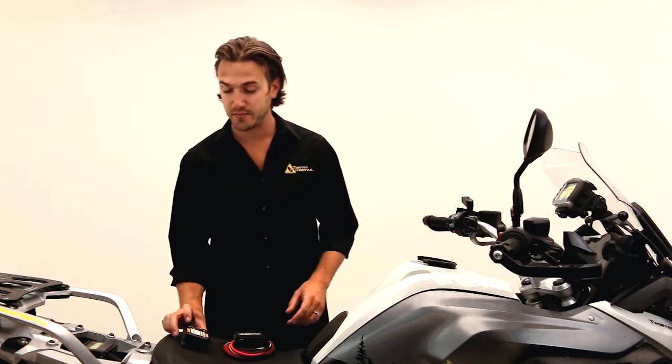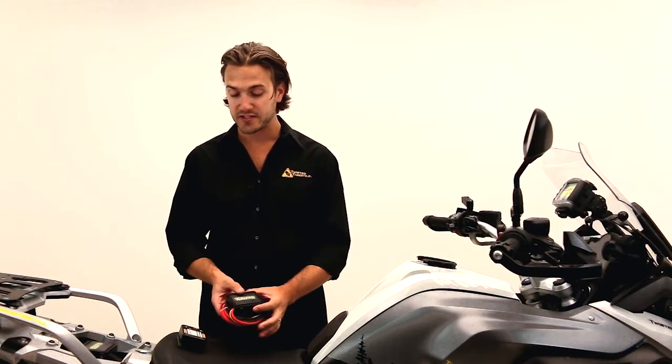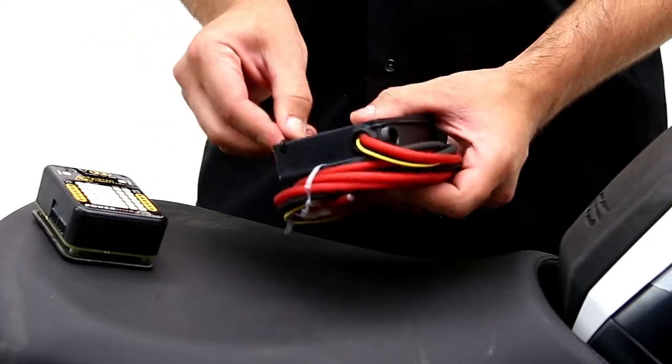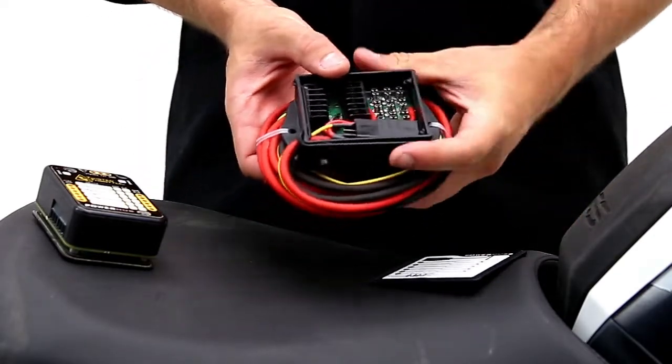One of the first things you'll notice right off the bat is a different housing. We've got a lower profile housing that's a lot more weather resistant and sealed, and we're using some rubber retention straps that keep the lid on so you can access the unit without using any tools.